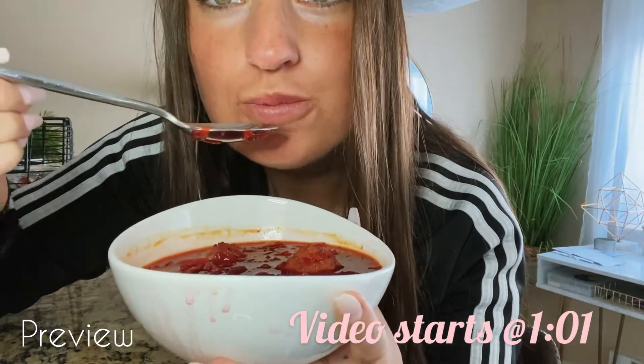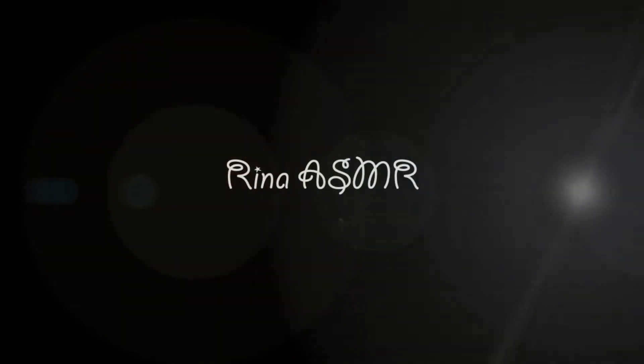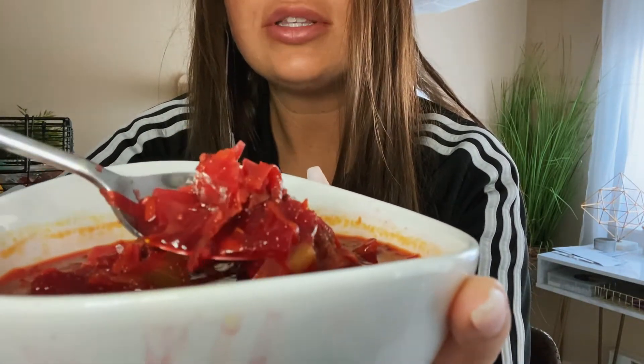So I made a Russian dish — it has meatballs and it's a soup, it's called borscht. I hope I don't spill it trying to show you. It's my first time making it. I grew up eating this in my family and I figured I would do an eating video showing you how I eat the soup. I know a lot of people like mukbang videos — I don't really watch them a lot because they just make me hungry, and I'm on a diet.